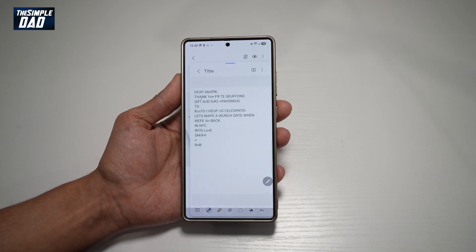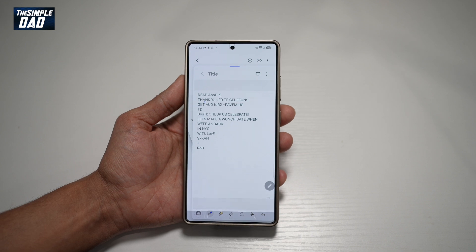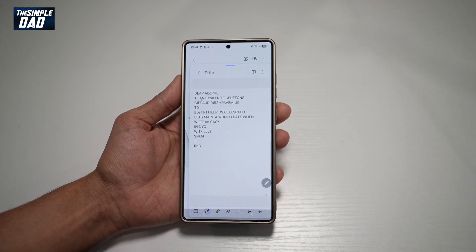And now by this way you've basically created a note from a handwritten note. So there you go guys — that is how to auto format handwritten notes to your Samsung Notes on your Samsung S25 Ultra.